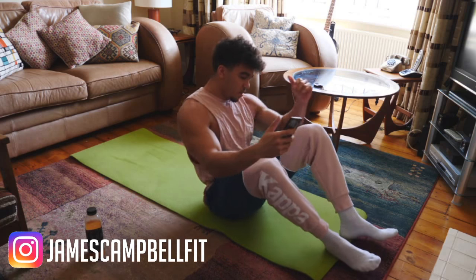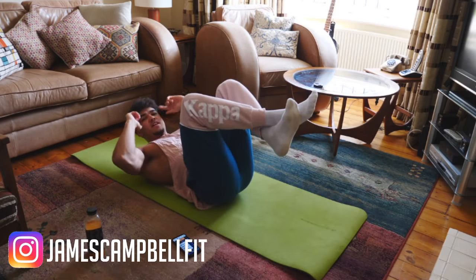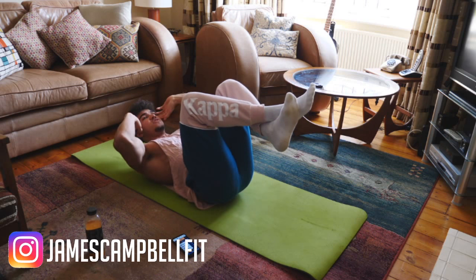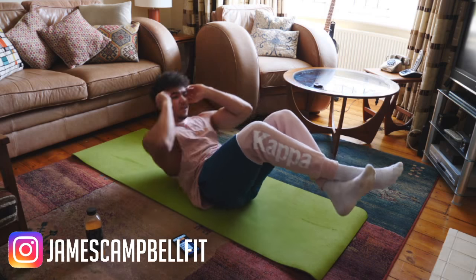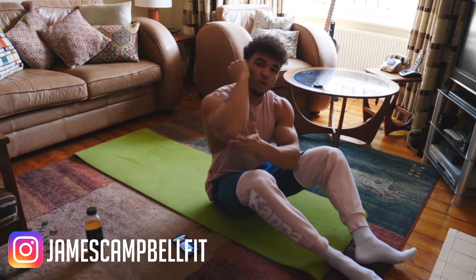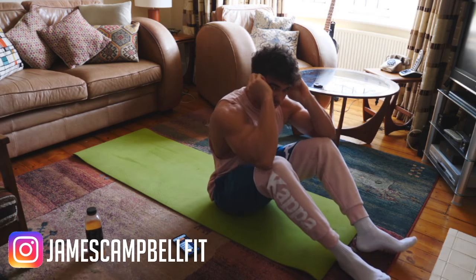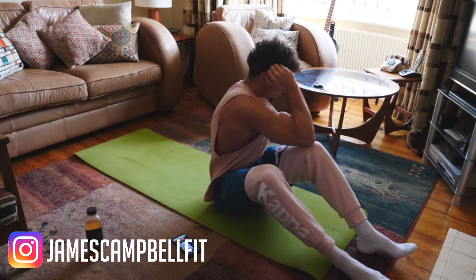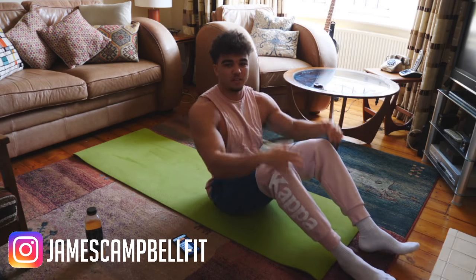The first exercise: we're going to be lying down on our backs with our legs in the air, knees stay in the air, hands on your head. You come up to the middle, up to the left, and then up to the right. Every time you come up, you want to try to get your elbows to touch your knees — middle, slightly left, then slightly right.